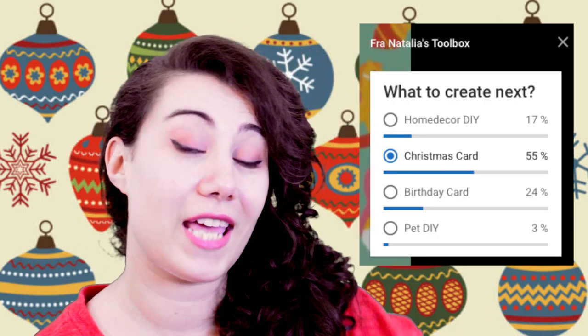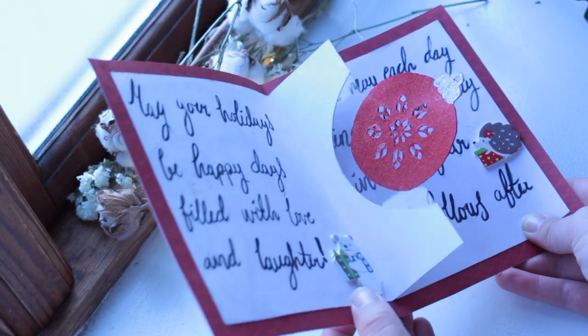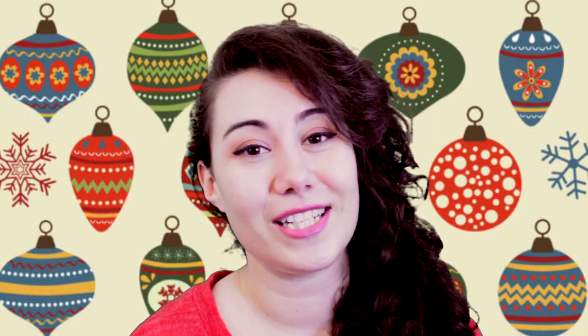Hey Tangers, my name is Natalia and last week you all decided that I should create another Christmas card. So here it is and as you can see the Christmas bubble ball is floating in this card. It looks quite difficult to create but I guarantee you it's very, very easy. Now you decide what I should create next week by voting in the card above, and let's begin. Here's what you need to create this card.